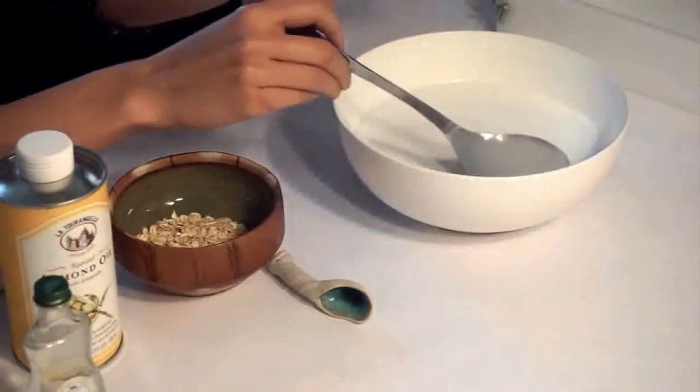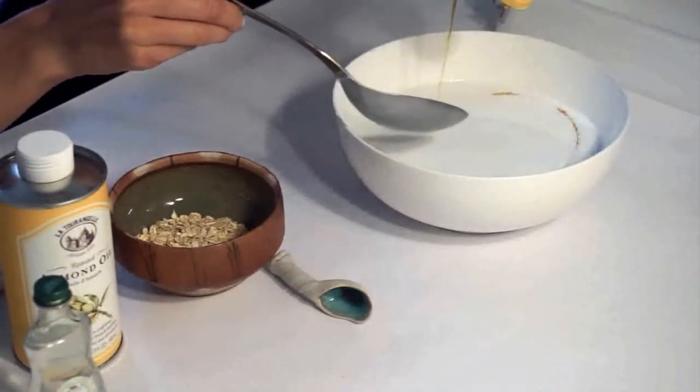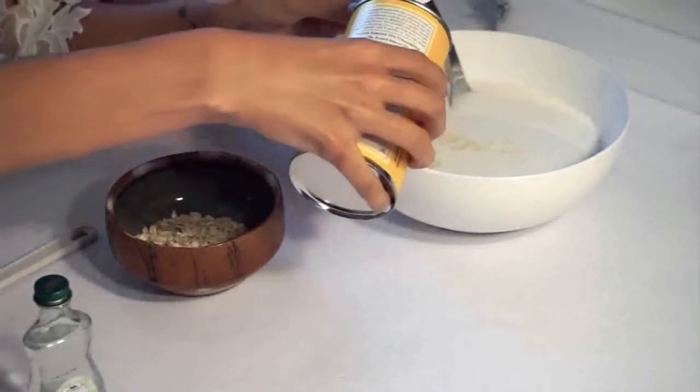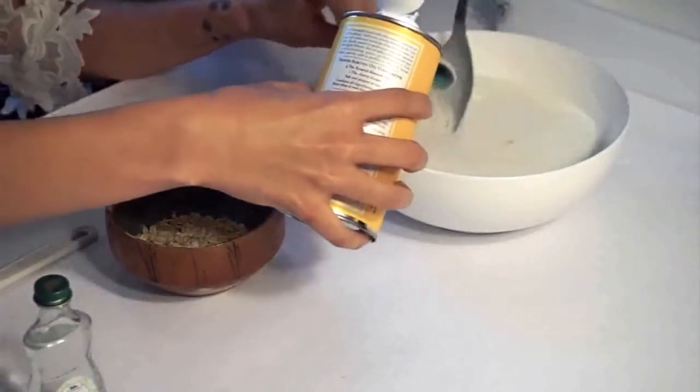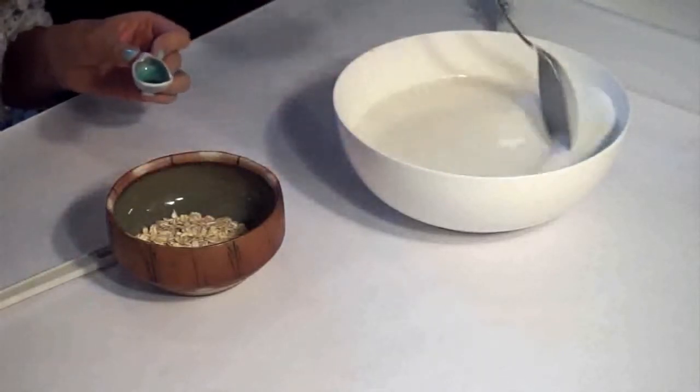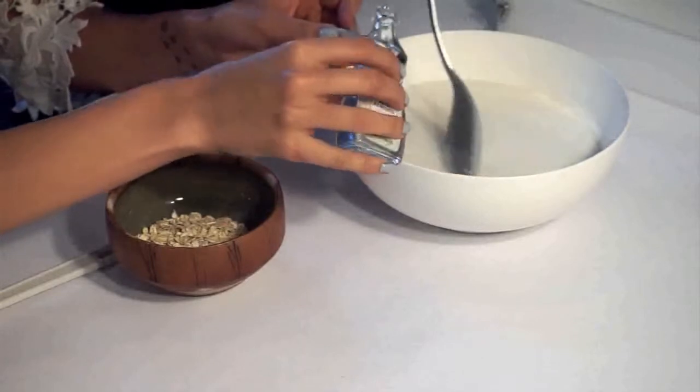So once you've got your shea butter all melted — ours took about two minutes — you just need to start adding the ingredients. I don't think there's any special order. I'm just stirring it to keep a film from forming on the top. For the oils, I've tried to do about four teaspoons, but you can just add it to your desire. For the almond extract, I would do it to your own taste — I'm putting in a teaspoon right now, and I'm going to add a little bit more because I love this smell so much. It smells really strong and really good.